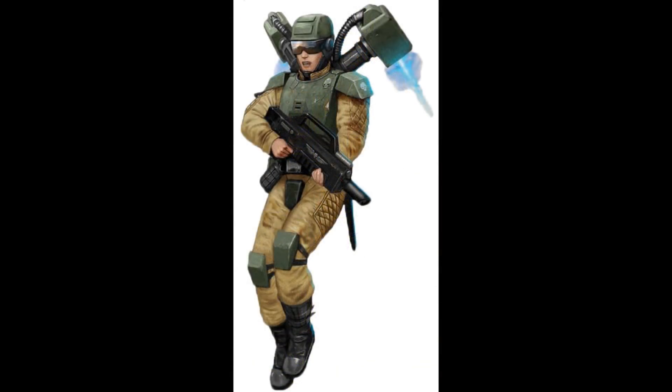The Grav Chute relies on anti-gravitic suspensor fields to counter the pull of gravity and slow its user's descent to a planetary surface. Two small jets on either side above the shoulders offer extra braking and maneuverability as well. Unlike a true jump pack, however, Grav Chutes are designed only to allow the user to land safely from a long fall, such as a combat drop from a transport, rather than leap into the air and begin powered flight.